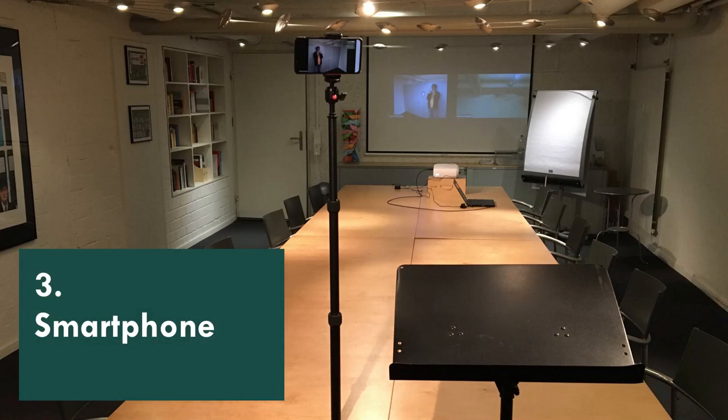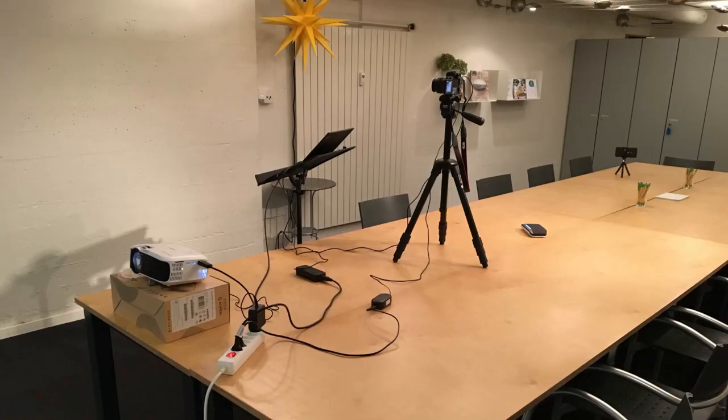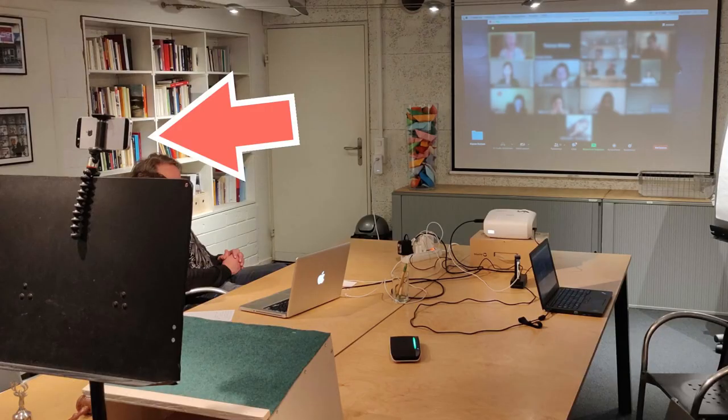The next camera solution is to use your smartphone as a webcam, and this will give you great flexibility because you can place it in the room completely independent of your other equipment. In my typical setup I use the phone as a second or even a third camera. The primary camera is usually pointed at the speaker, and one or two secondary cameras are pointed at the rest of the audience. But of course you can also use a phone as a primary camera.